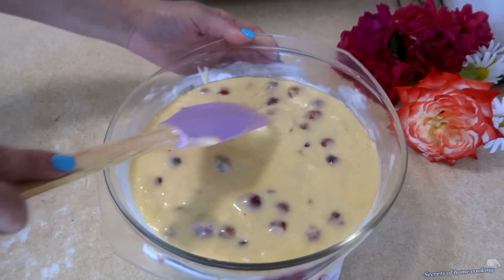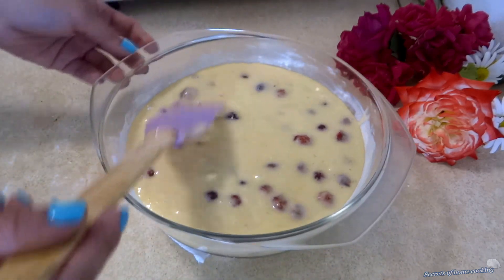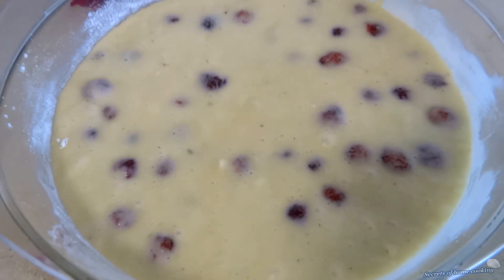Bake in a preheated oven at 350 degrees Fahrenheit or 180 degrees Celsius for about 35 to 40 minutes, or until a toothpick comes out clean from the center.